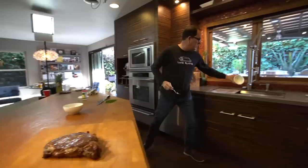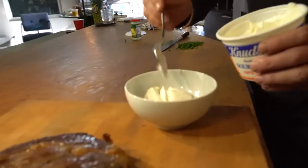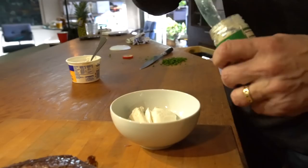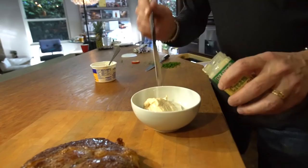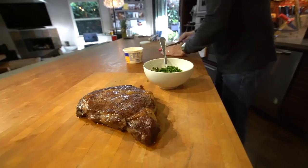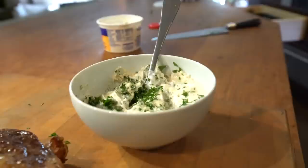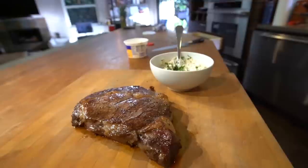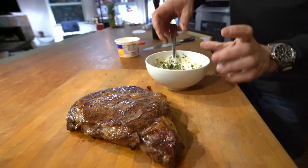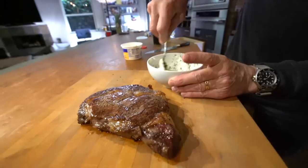I had to make just a little horseradish cream because it's my favorite thing. Sour cream in the bowl, horseradish — maybe a third of a cup of the stuff — a bunch of parsley, salt, pepper, and a squeeze of good olive oil. Makes this just a rich, luxurious little sauce.